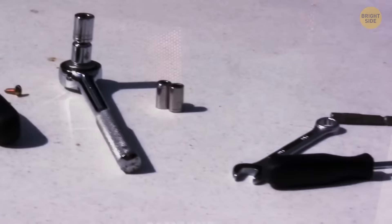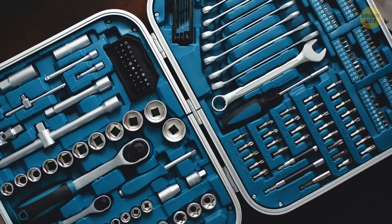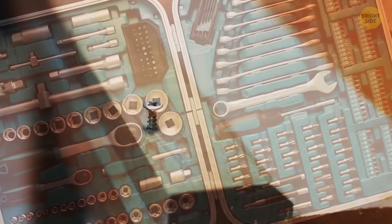How about a wrench-compatible screwdriver? Cover your screwdriver with the end of your wrench and you can increase its torque. That's why the head of your screwdriver is designed the way it is. When you have odd angles, you can use this strategy.